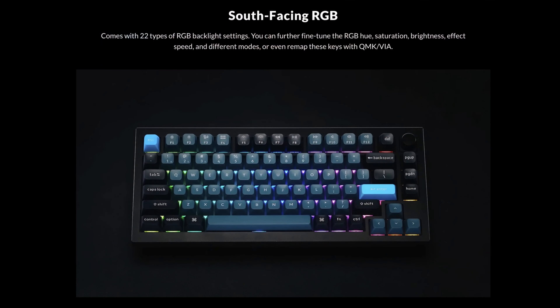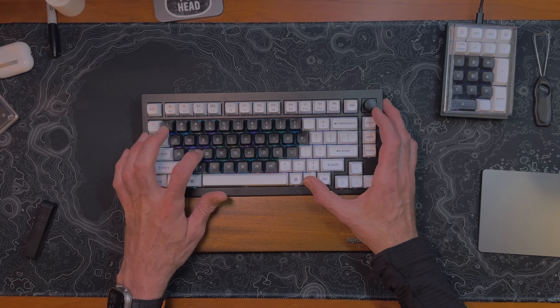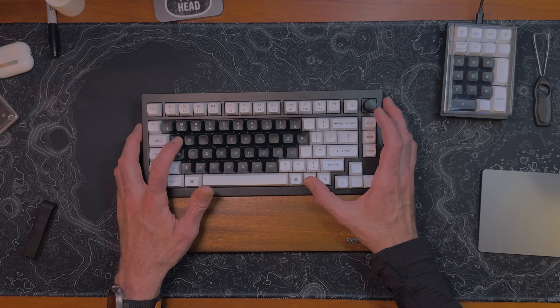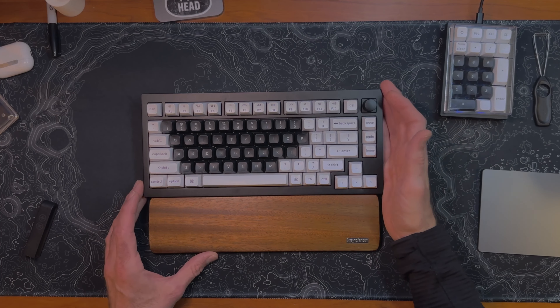This keyboard has RGB, which is pretty cool. I didn't expect to appreciate RGB as much as I do now when I first got started with mechanical keyboards, but it is a cool feature. You can change the brightness, the color saturation, and if there's an animation, you can change the speed of it. You can turn it off, set it to all one color, just white, or go full rainbow effects. It's not for everybody, but it's nice that it's there.